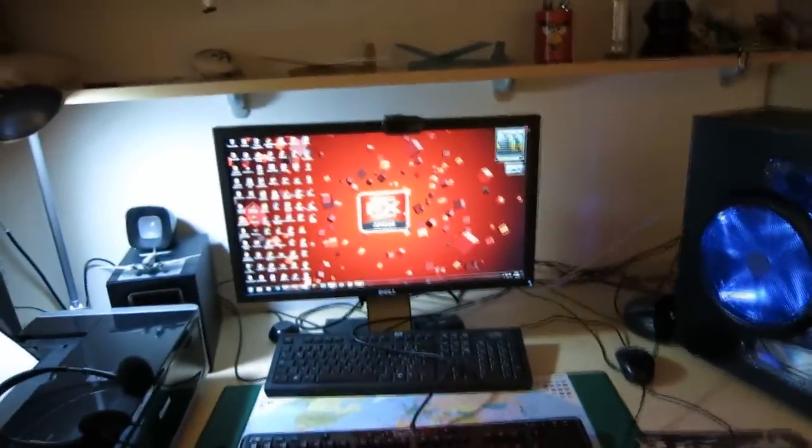This is pretty much it for this setup video. I hope you all enjoyed it. I will see you guys later. Bye bye.